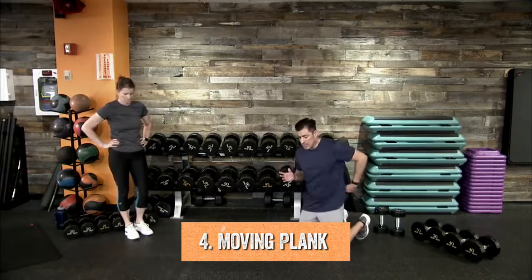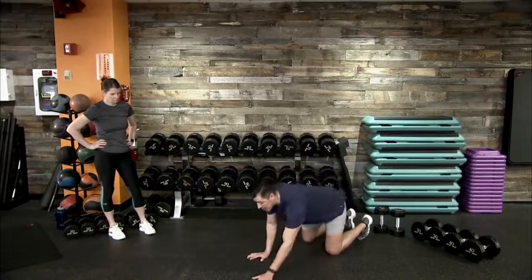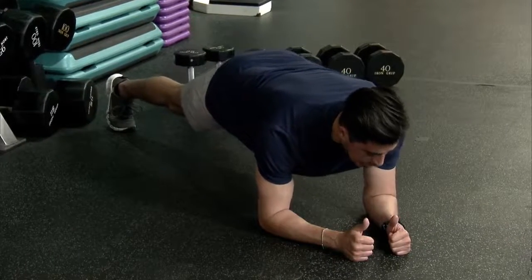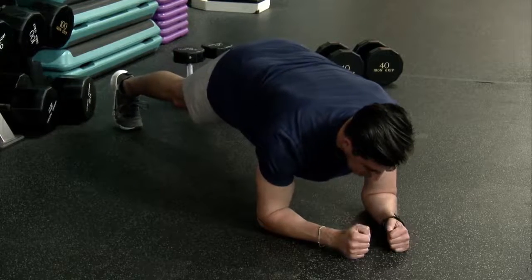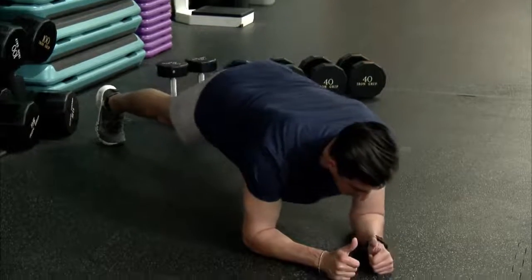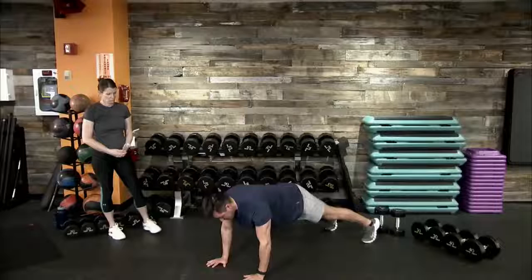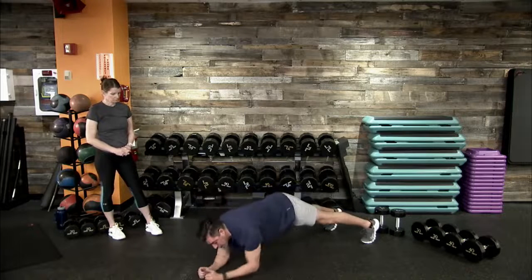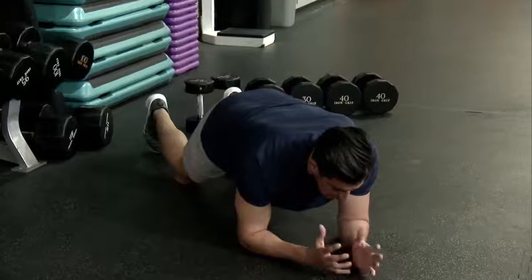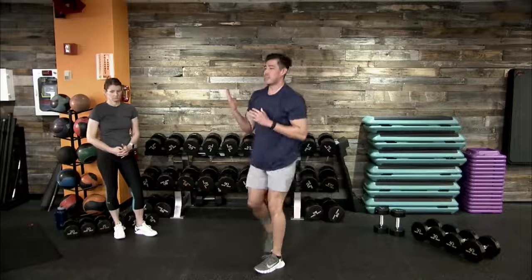Movement number four is a moving plank on the floor. Options: you can move with us, or hold a low plank or high plank. In the low plank position, elbows are stacked right underneath our shoulders, hips square to the floor, feet shoulder width apart. Hands come underneath the shoulders for a high plank. We'll move comfortably through that low-to-high plank variation for 40 seconds. A modification is dropping to your knees and holding your hips up in a kneeling plank.